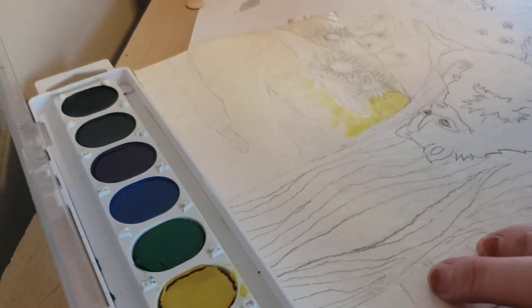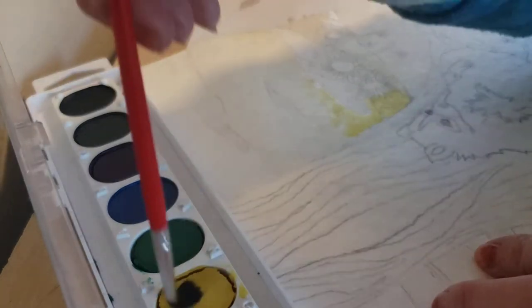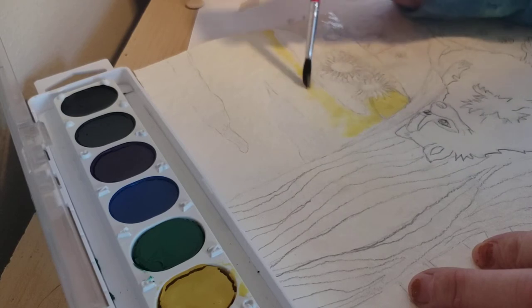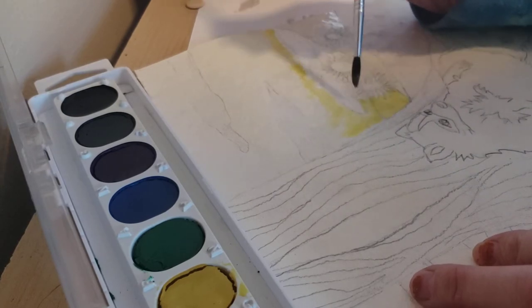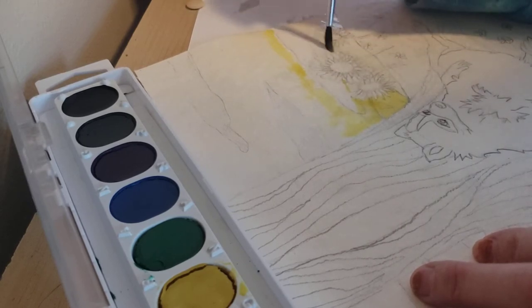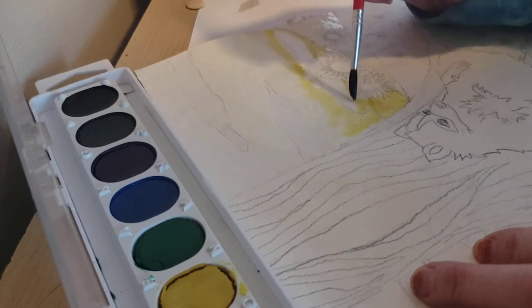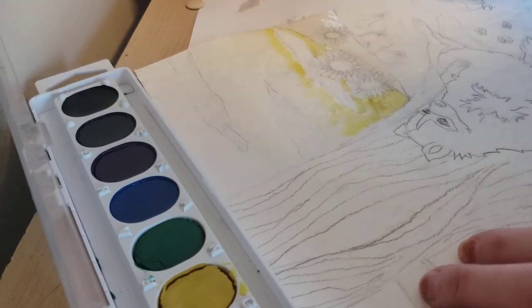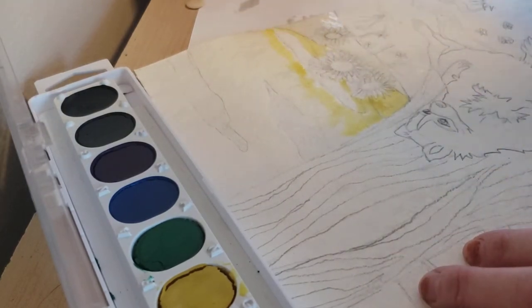Just use a paper towel to wipe away the paint. Hopefully it's a lighter color so you don't have to worry too much about going over it later. That colored pencil kind of resists, but not quite as much as a wax crayon or maybe even a candle. A white candle would work fine — a colored candle you are probably going to be able to see the colored wax, so just be aware of that.